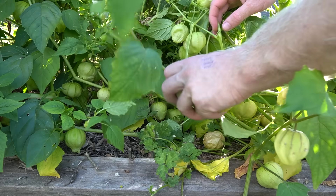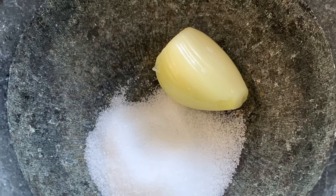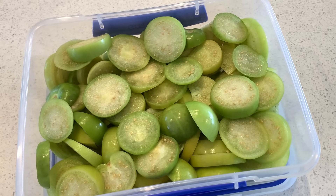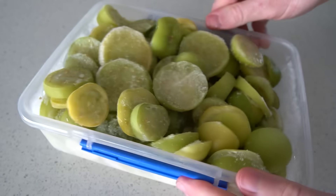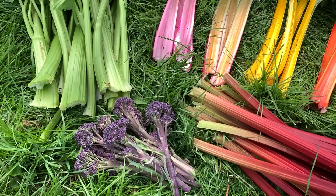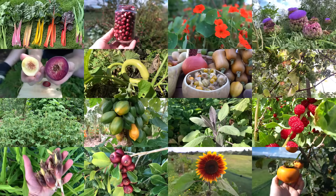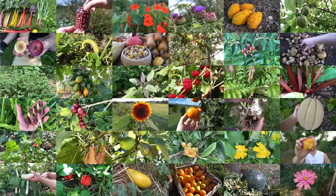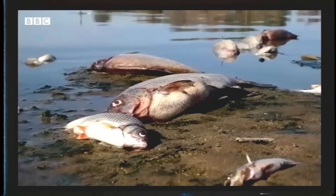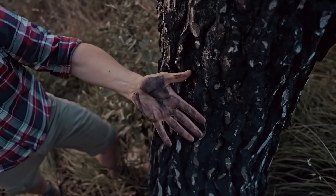The plants kept producing many more tomatillos over the season, so as well as making more salsa verde, I also froze some just on their own to add to other recipes over the coming months. I find it so enjoyable growing and exploring different foods that are often not available, and there is so much diversity in the different fruits, vegetables and edible plants that you can grow. However, it is also a reminder of the importance of biodiversity and the threat it faces — our world is sadly in a biodiversity crisis, with wild places disappearing and many species at risk.